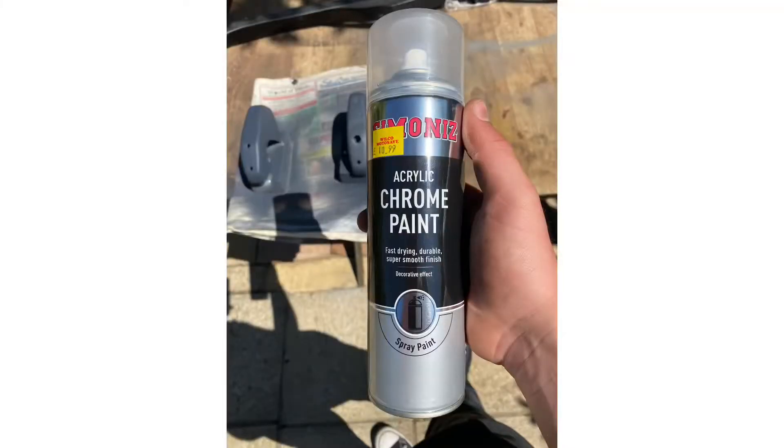This is the chrome paint we used for it. It did turn out quite well when we painted them, but as soon as the lacquer went on it just turned into like a grey. But at least we've got a nice clean surface to wrap on.